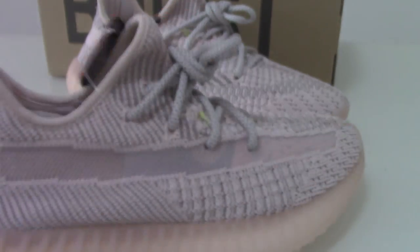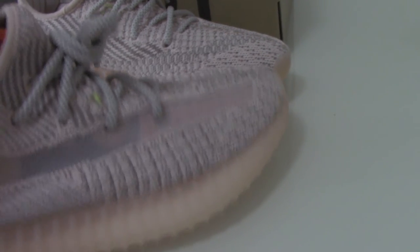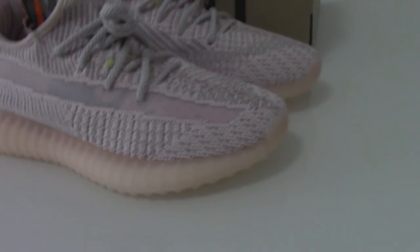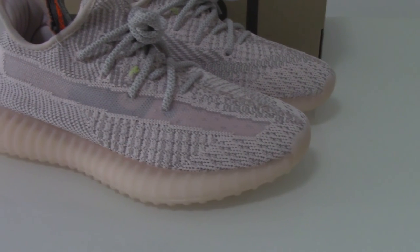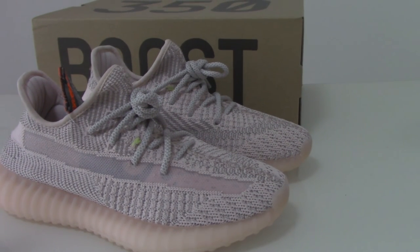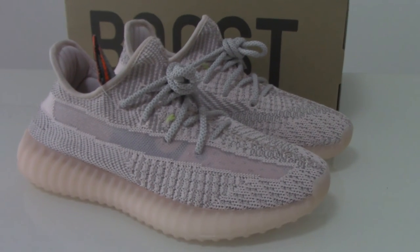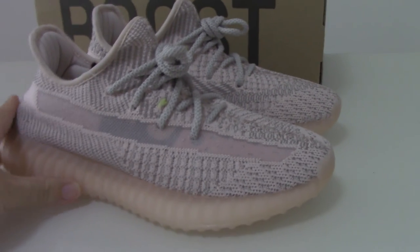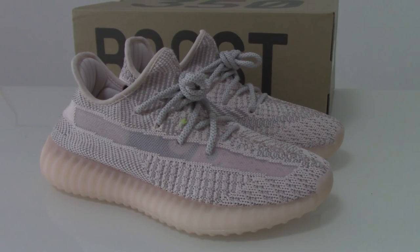This is the full reflective style colorway. If you want this pair, please don't forget to copy the link at www.bioshop.eu. This one also has a non-reflective version — so which one do you love? Just depends on your preference to pick any one you like. For more information, contact us through our main contact. Thanks for watching, see you next time.